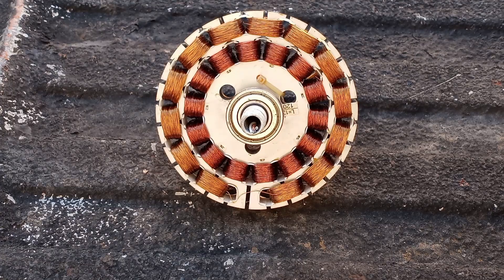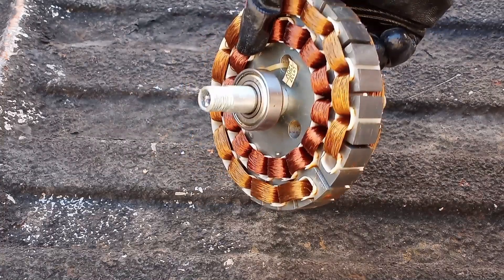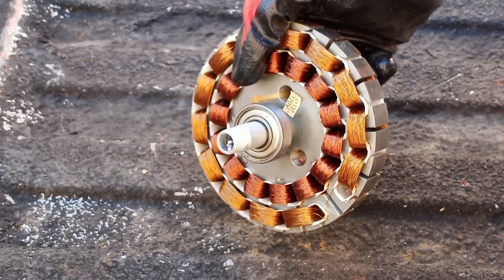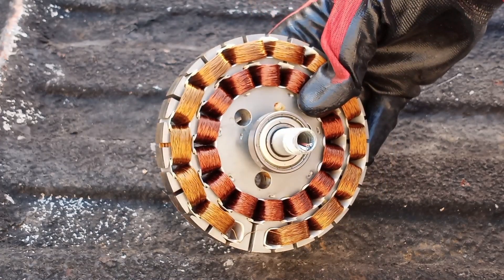Hey everyone, Scrapper Brad here. You can see that I have the inside of a ceiling fan motor. NiceJunk recently made a great video on taking apart a ceiling fan, and it made me want to make a video on that too. But rather than breaking down the whole ceiling fan, I'm just going to work on this motor here.